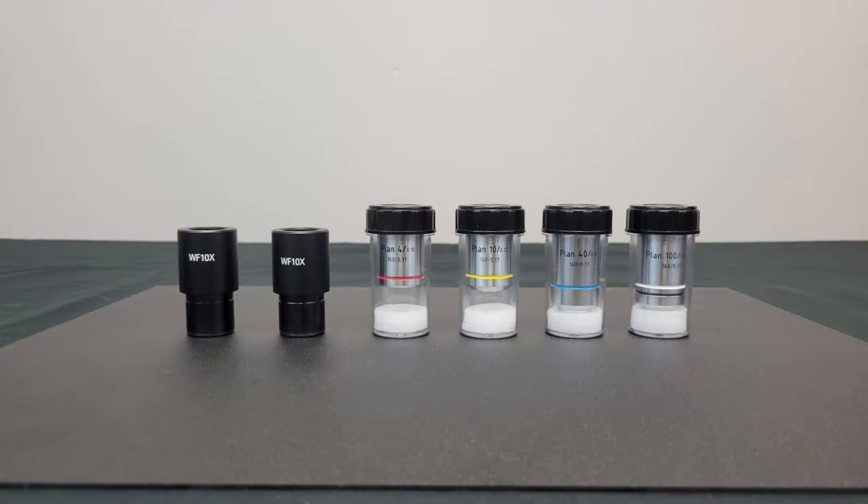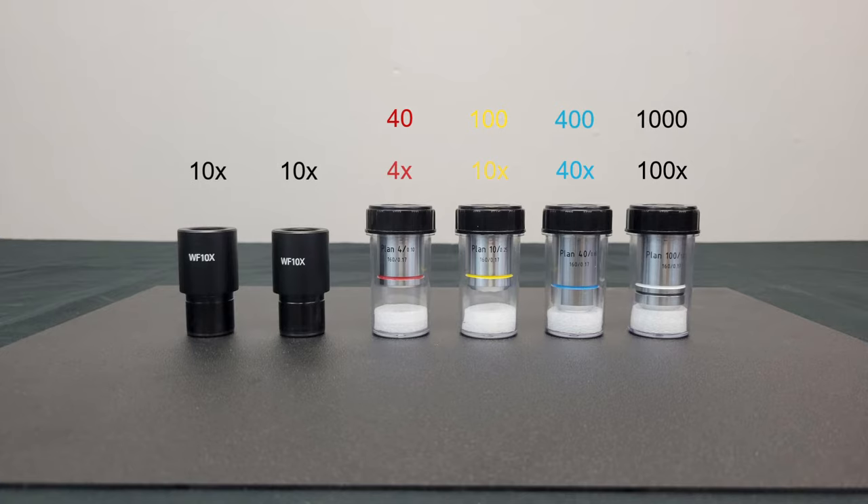Your microscope comes with a set of objective lenses: a 4x, 10x, 40x, and 100x. Two 10x eyepieces are used to view samples at 10 times the rating of the objective. This means that 4x shows an image at 40 times its size, 10x at 100 times its size, 40x at 400 times its size, and 100x at 1000 times its size.